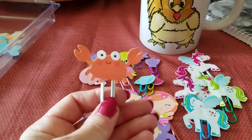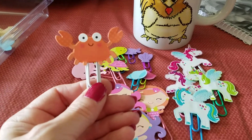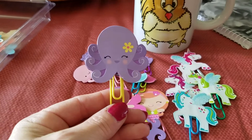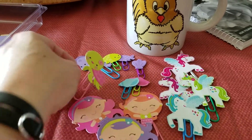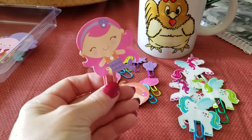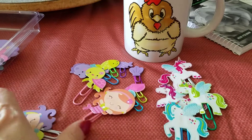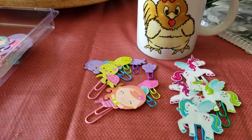It's the first time I've really worked with paper clips like this. I've done ribbon on paper clips but I haven't really messed around with stickers and things like that. I think they turned out super cute. I love the little mermaids — I was really pleased with those.